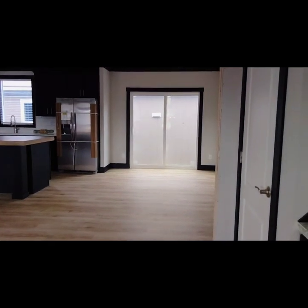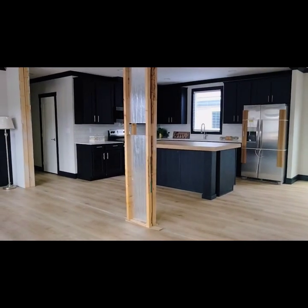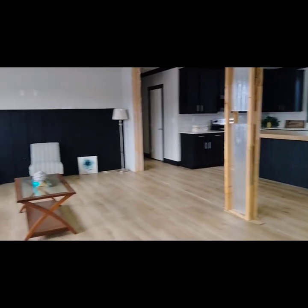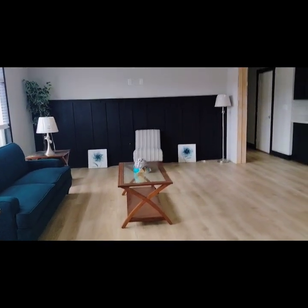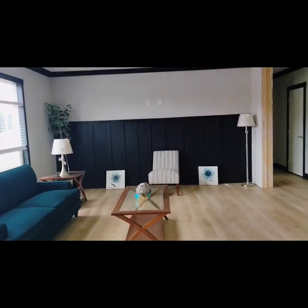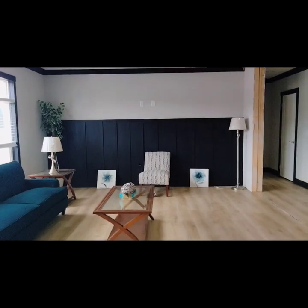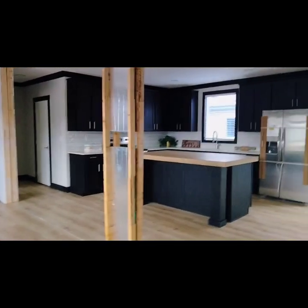Right in front of you, you got your dining room and kitchen right there. Don't worry about that little spot in the middle — that would not be here once it's fully set up. This home is not trimmed out yet. You got a perfect spot over there for your TV, and this home has the Vince and the Sylvie.